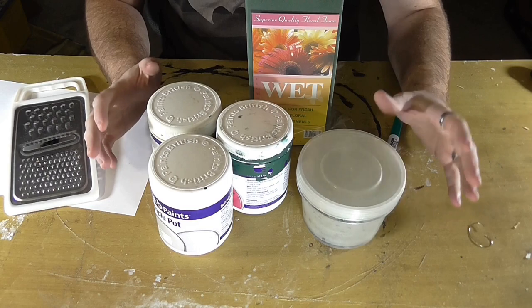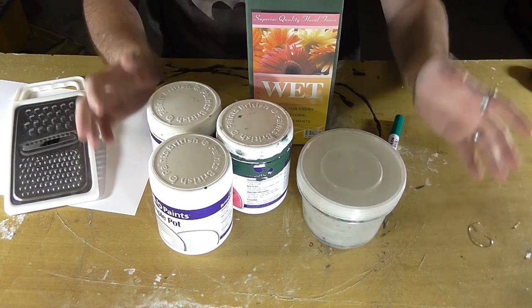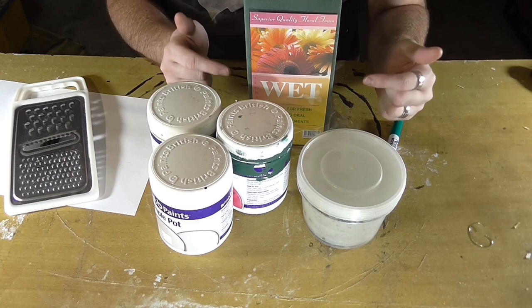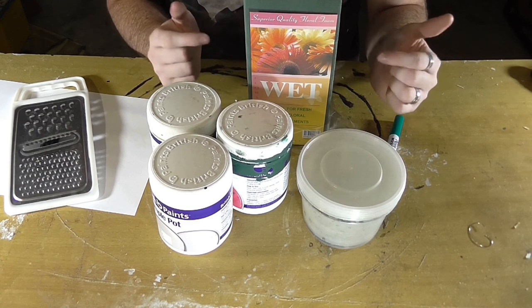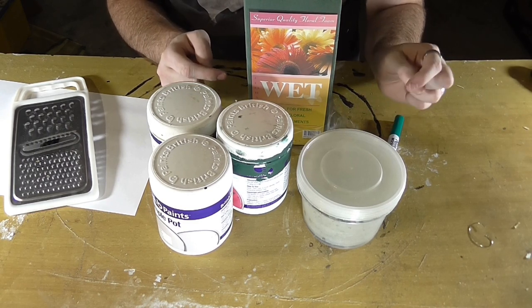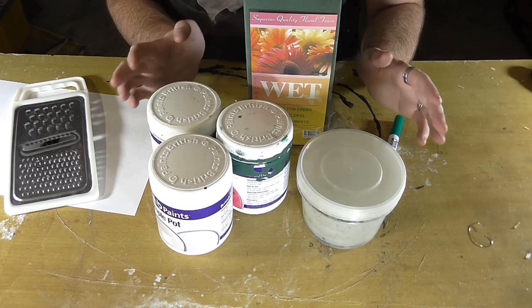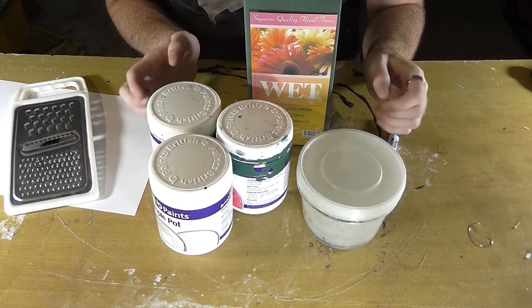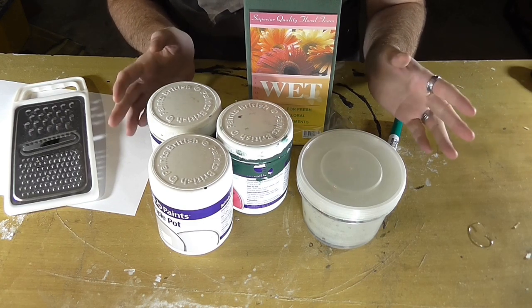So here's what we're gonna need to make our flock. First of all we need some florist foam — that is the wet kind, not the dry kind, because that's closer to polystyrene. This stuff works great. I have left a link in the description to where you can find some of this stuff on eBay if you should so choose to, otherwise craft stores generally stock it.